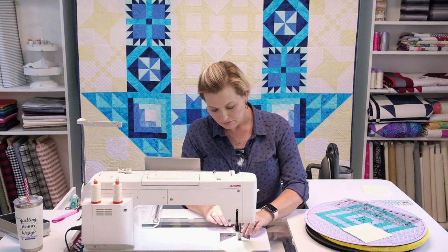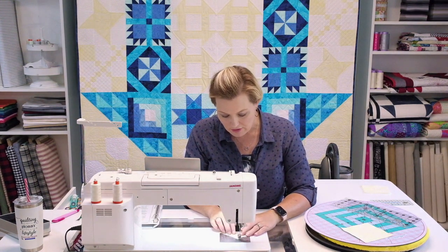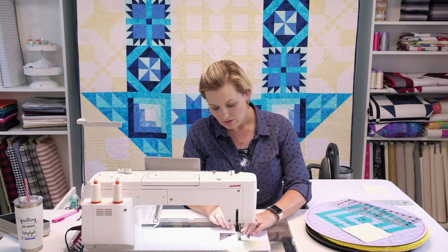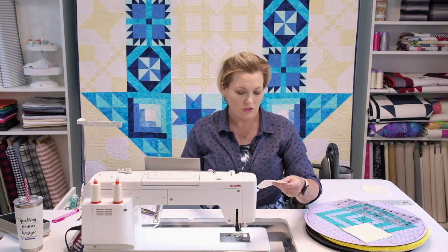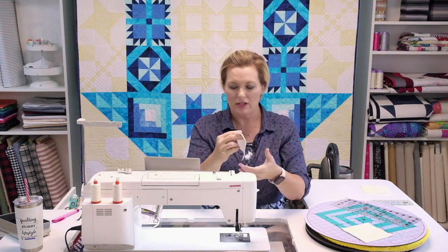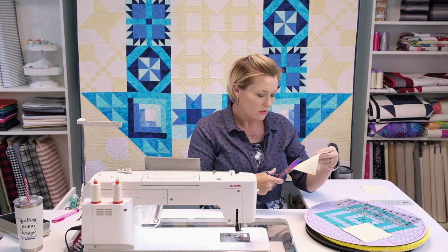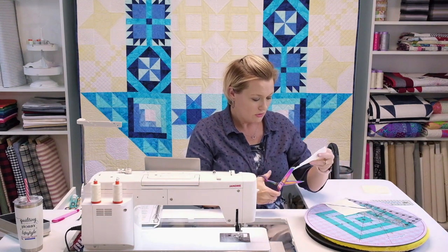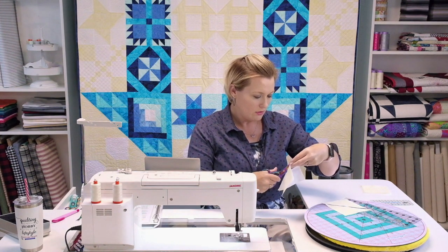Go down one side, cut the threads, release tension and go down the other side. Now grab a pair of scissors — you've got a quarter inch stitched on each side of the drawn center line. Cut down the drawn line, being careful not to cut your stitch lines, cutting those squares in half diagonally. Repeat on the other pair, and that gives you your triangles.